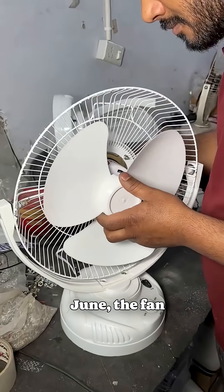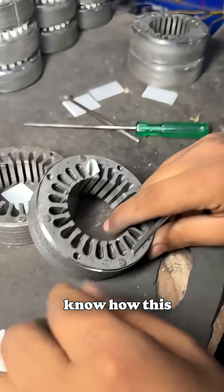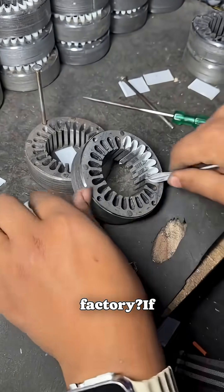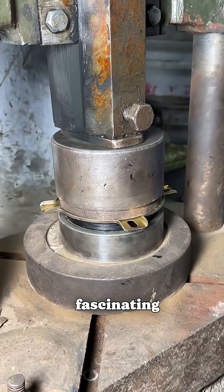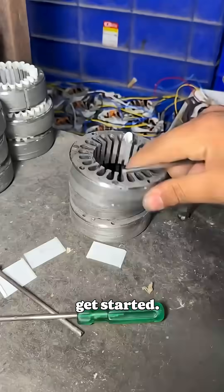During the scorching heat of May and June, the fan brings relief to everyone, whether in a poor man's hut or a rich man's palace. But do you know how this simple fan is made in a factory? If not, join me as I take you through the fascinating process of manufacturing the humble fan that comforts us all in the sweltering heat. Let's get started.